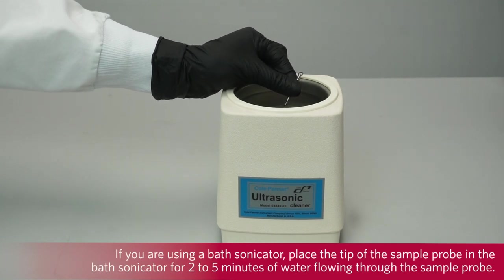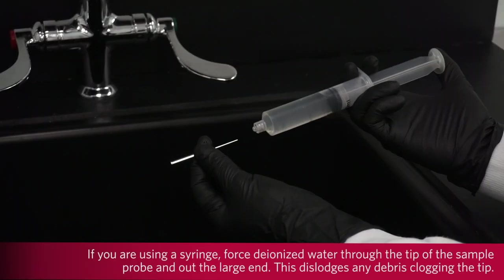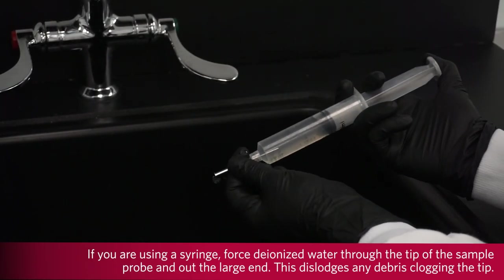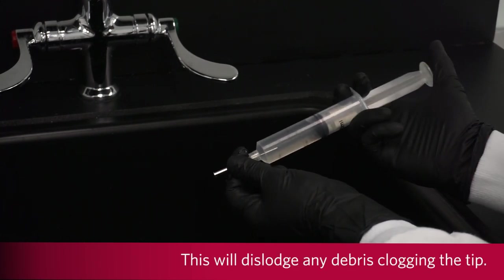If you are using a bath sonicator, place the tip of the sample probe in the bath sonicator for 2-5 minutes of water flowing through the sample probe. If you are using a syringe, force deionized water through the tip of the sample probe and out the large end. This will dislodge any debris clogging the tip.